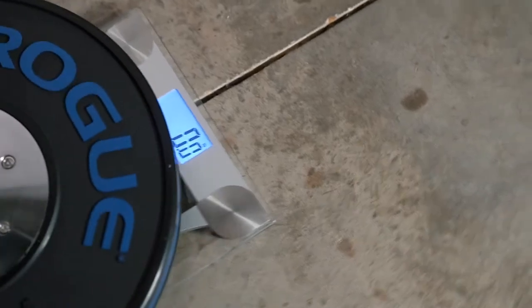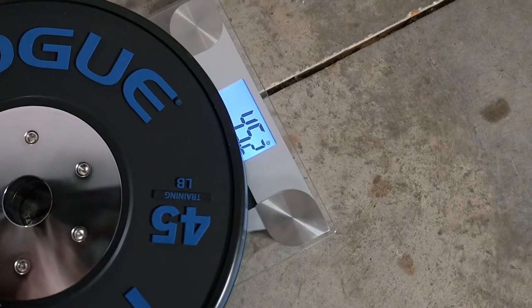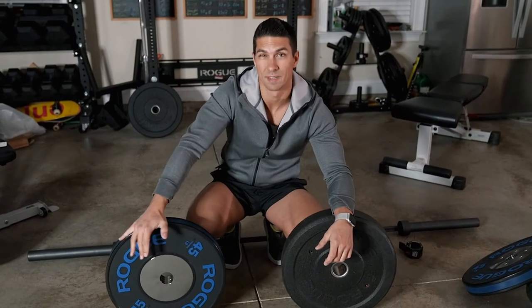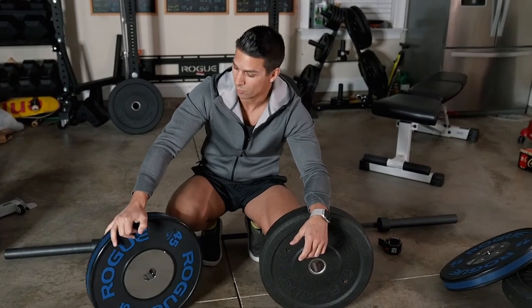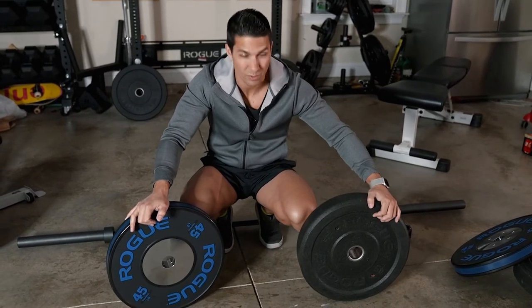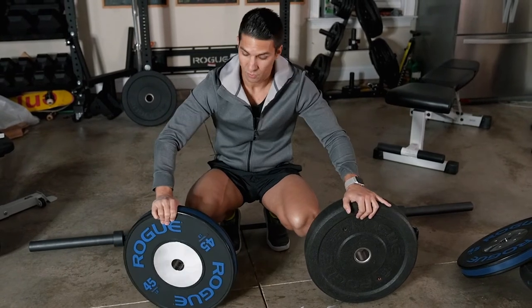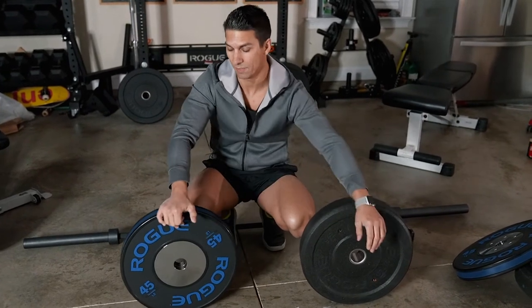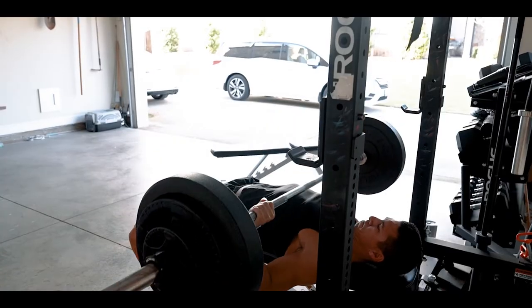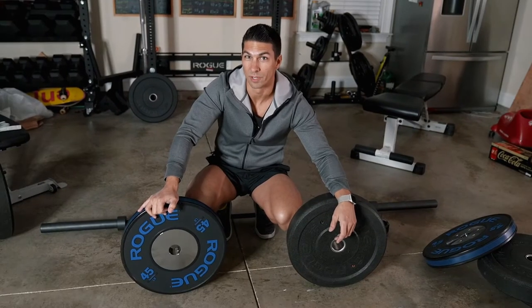Now let's test the Black Training ones. First one: 45. Other one: 45.2. So for weight accuracy, these ones came in right at 45 and 45.2. It's better to be right on or a little over than too light. The Mill Spec ones were anywhere from half a pound to one and a half pounds lighter than advertised. So if you want the most accurate weights, definitely go with the Black Training ones — otherwise your 135 bench press may actually be more like 133, meaning you're weaker than you think.